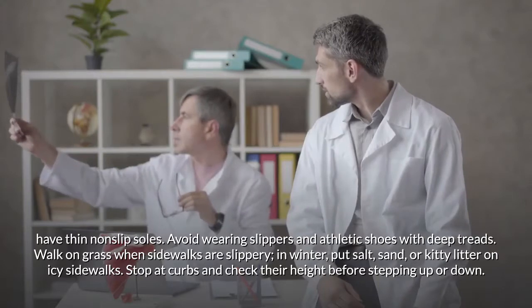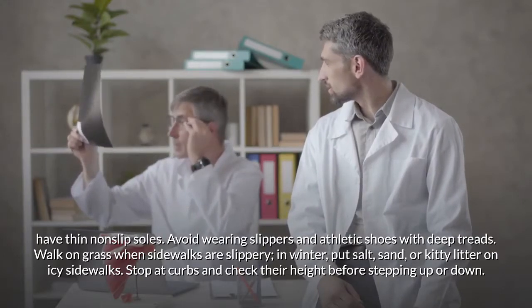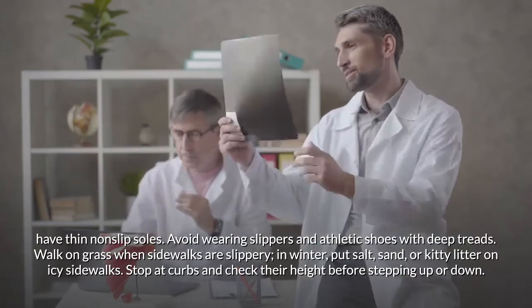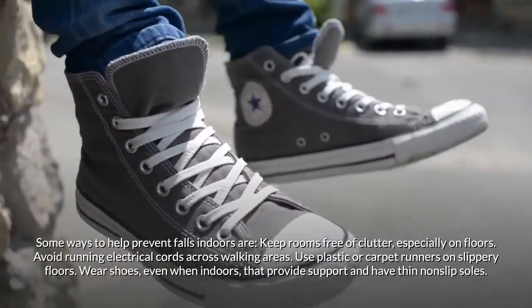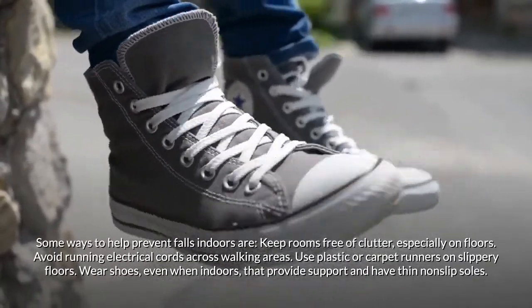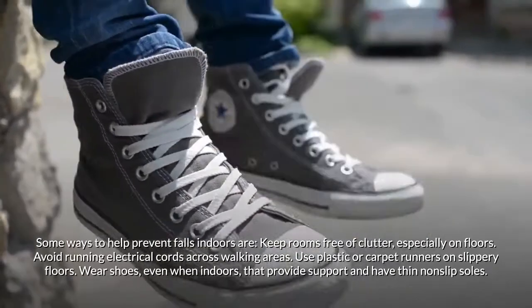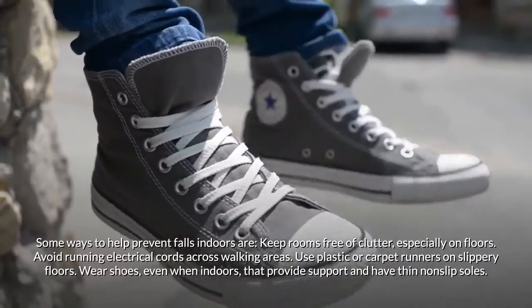Walk on grass when sidewalks are slippery. In winter, put salt, sand, or kitty litter on icy sidewalks. Stop at curbs and check their height before stepping up or down. Indoors, keep rooms free of clutter — especially on floors — and avoid running electrical cords across walking areas.